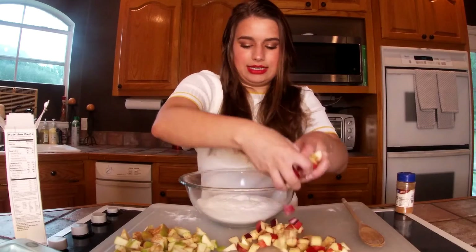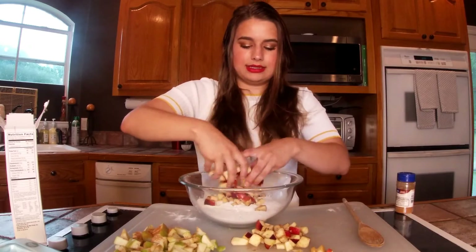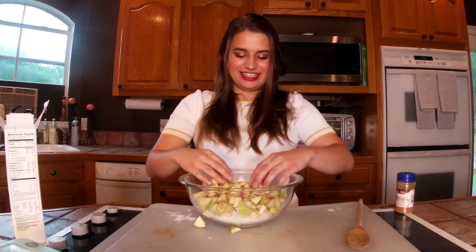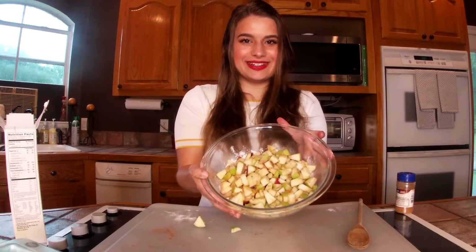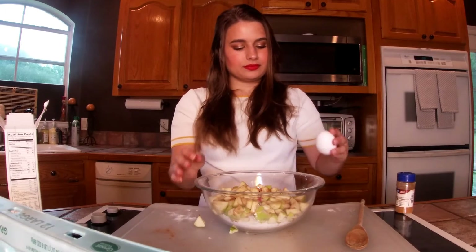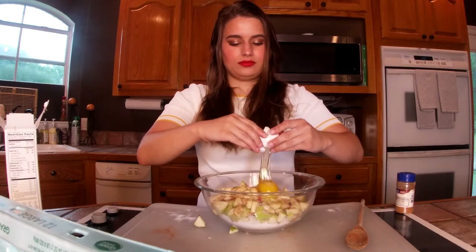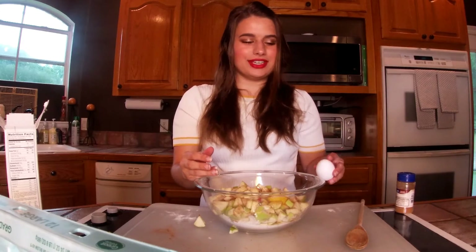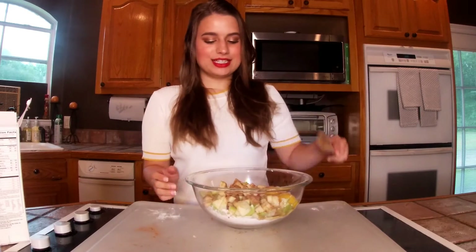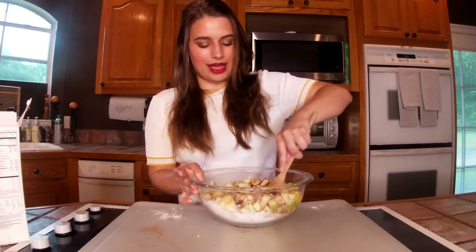The mix itself has some cinnamon in it, but the apples don't have anything on them, so I thought it'd be a good idea to sprinkle some. I'm going to mix that up and then dump them in the mix. The last ingredient is just two eggs. I'm going to add a little bit more cinnamon and mix this all together until a thick batter forms.